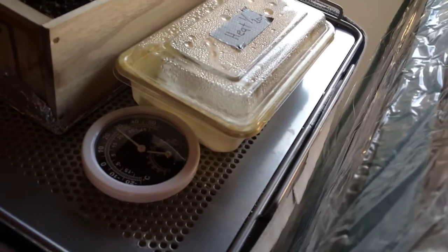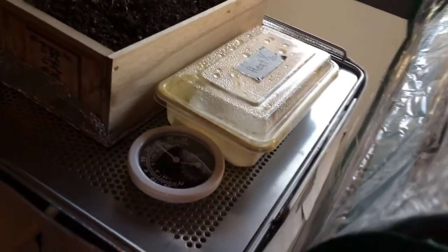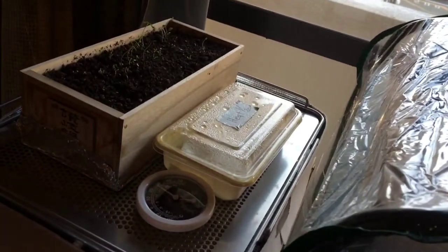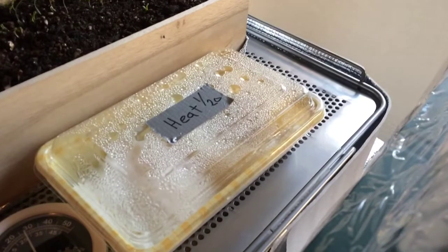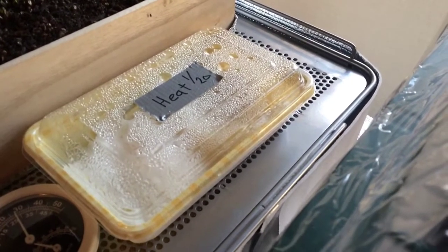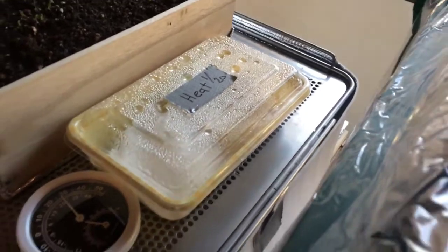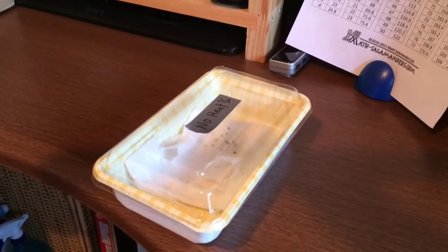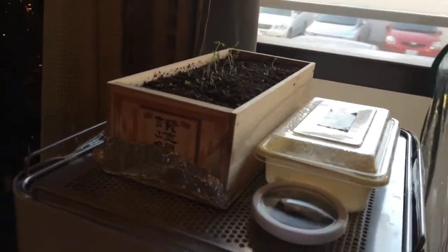30 degrees is pretty warm — that's around 86 degrees Fahrenheit — so it's really warm inside here. This one has been here for roughly a week and as you can see there's lots of condensation on the top. We're going to open it up and see the difference between not using a heat source at all versus using a heat source.